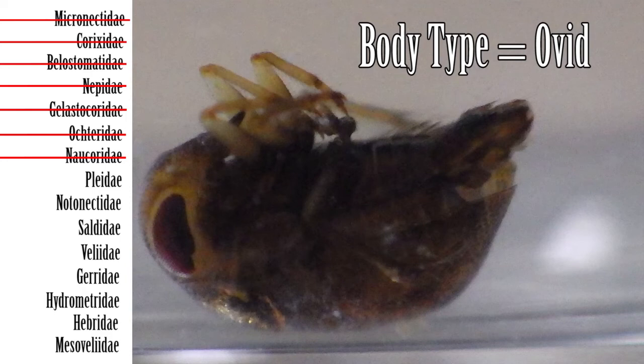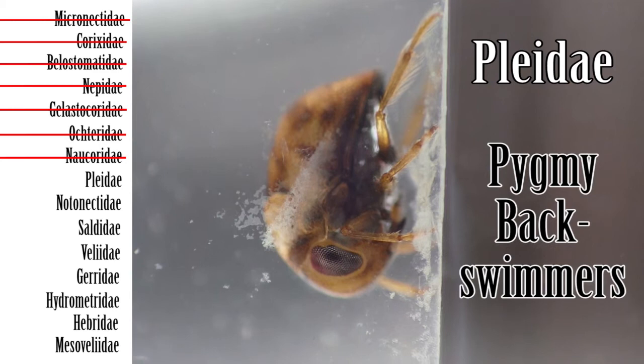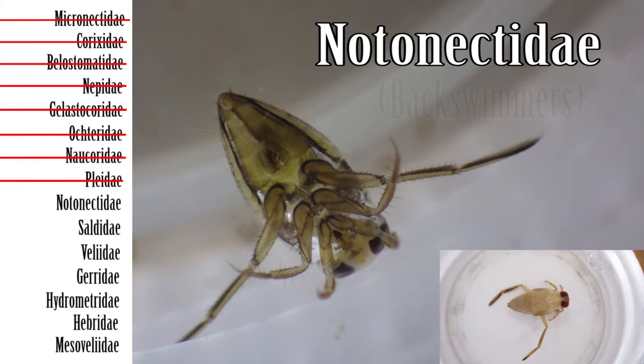Step 10: If the front legs are slender, next check the body type. If the body type is ovoid with all legs similar, then the family is Pleidae, the pygmy backswimmers. If the body form is elongated with hind legs long and oar-like, then the family is Notonectidae, the backswimmers.